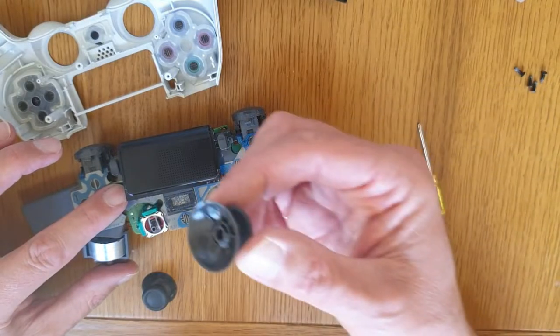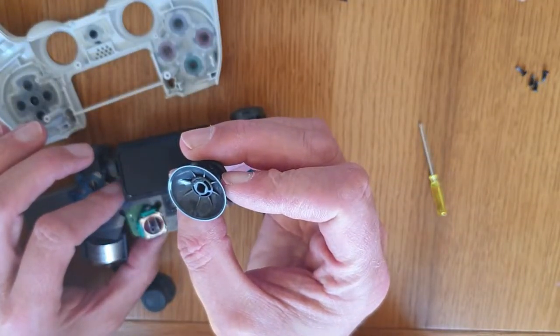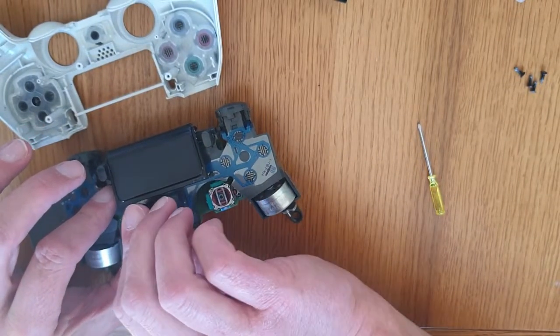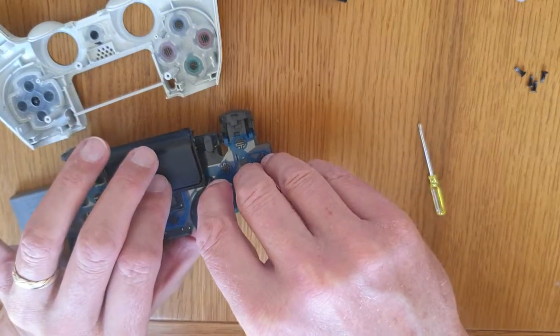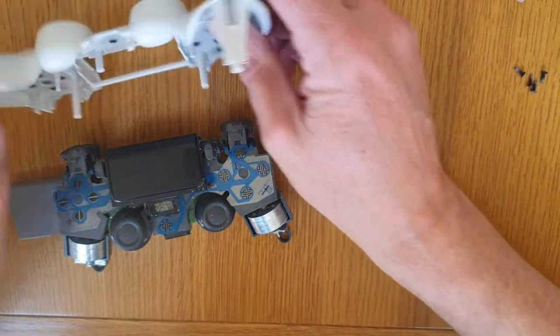Now before we put it back together, obviously we want to put our sticks back on. There's a certain way they need to go on, so just line them up and pop them on. As you can see, line it up and just turn it a little bit until it slots on — easy as peas.